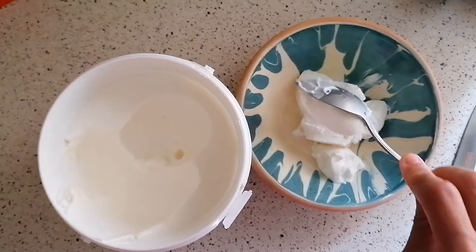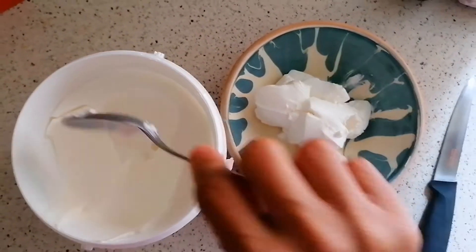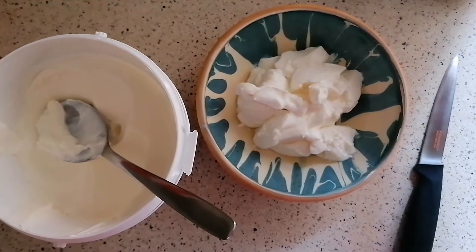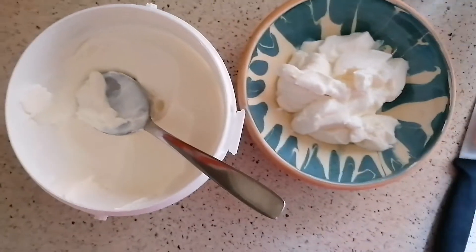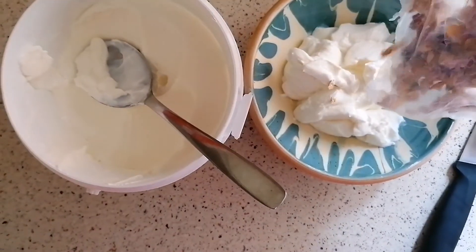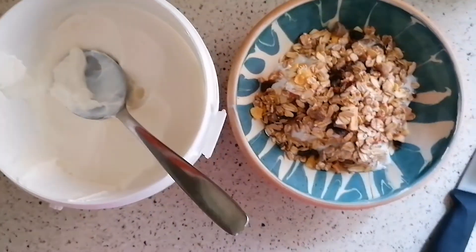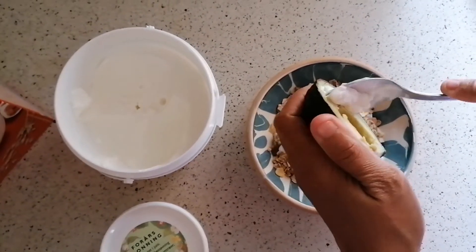This is my breakfast — and my lunch. So that's my breakfast. And then I will put the muesli. And I will put my avocado. So now I will add my avocado.